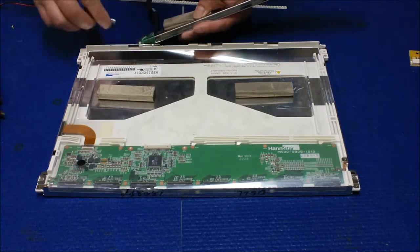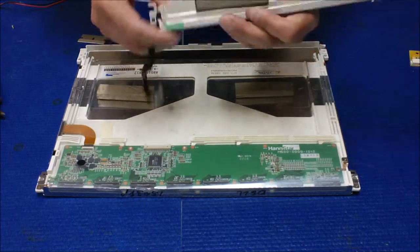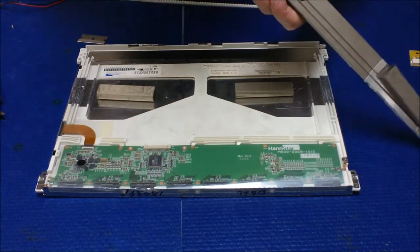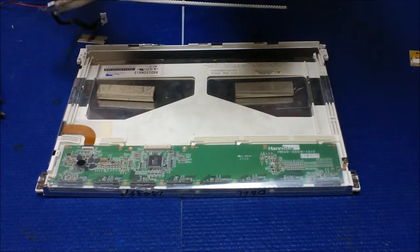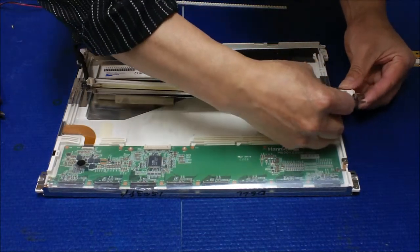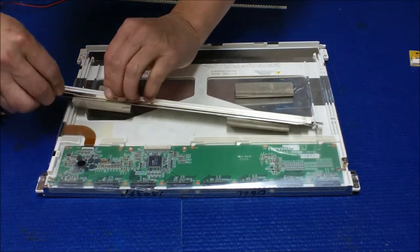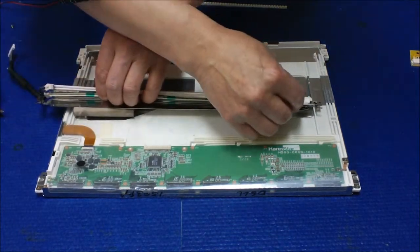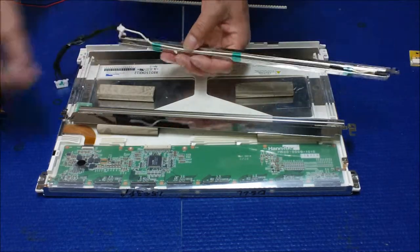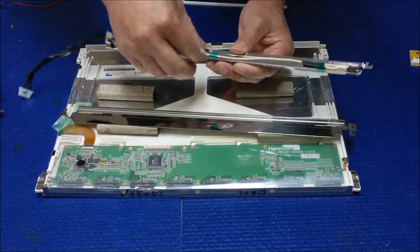We're going to remove the old black lining — just use a blade and cut it. We're going to take it off. There's actually two reflectors inside. Use a sharp knife to slice them out and open up. There are two pieces — this is the reflector. So we're going to remove and cut it all off.